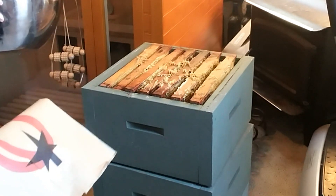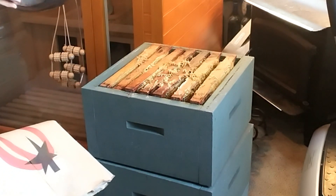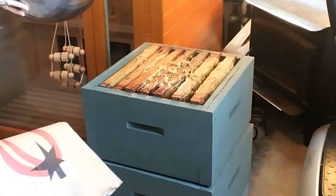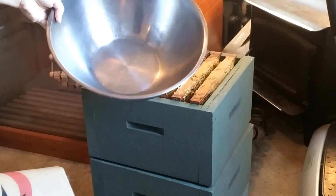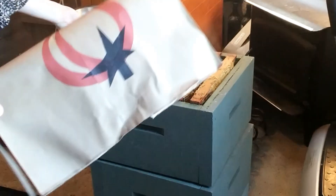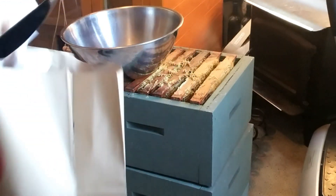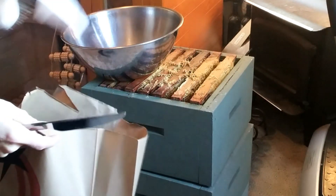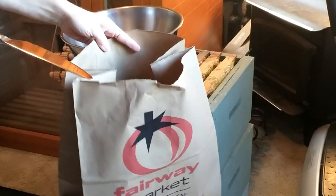This is also a Warré hive, so it's a little different than what you'll see general beekeepers have. The bowl is for any kind of honeycomb with honey on it, so I'll put it in there. And the bag — this very pretty bag from Fairway Market — this is going to hold all of my empty candles that I'm going to turn into some of my candle and cosmetic products.